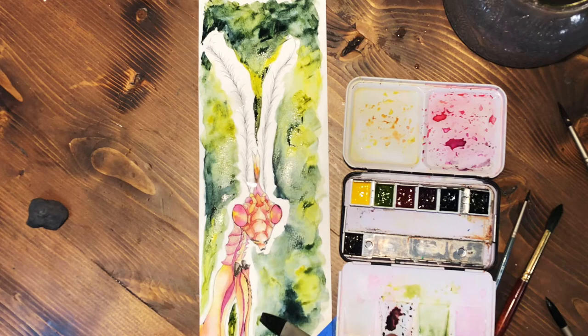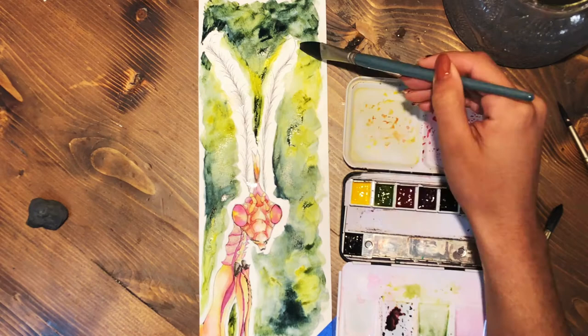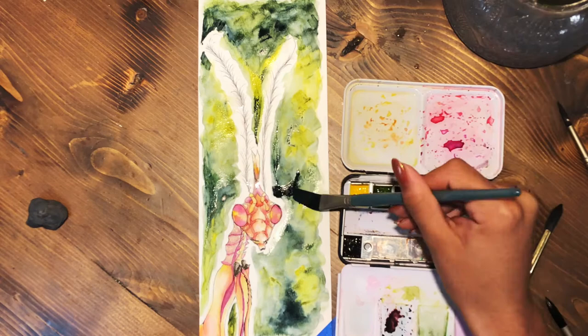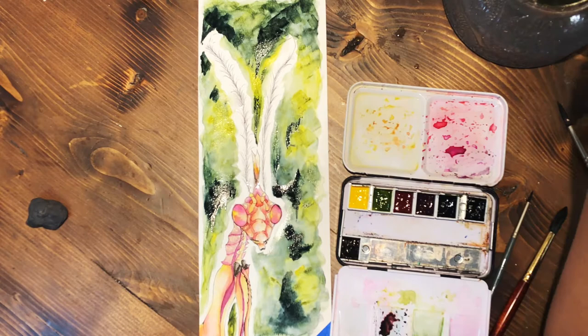I built the background up over about two to three layers, letting certain parts dry while I was doing other parts, moving around the piece as I worked. It's pretty close to two layers overall.